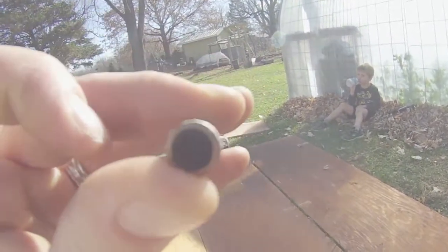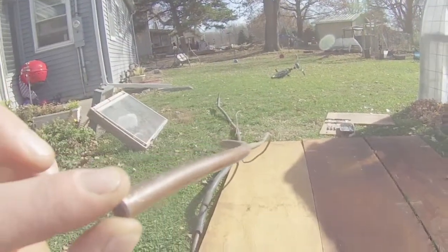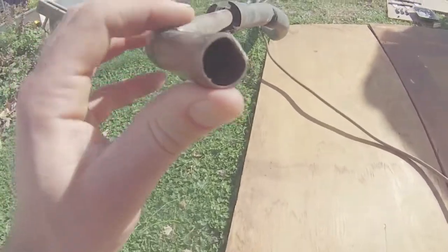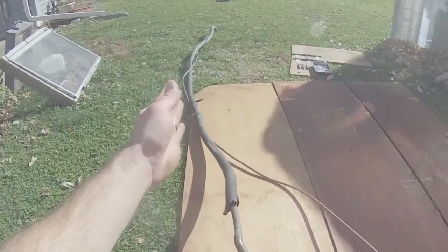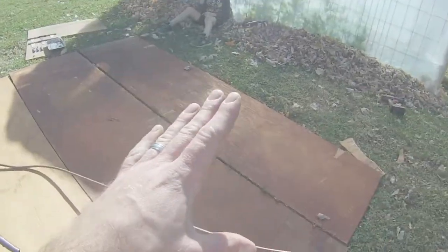We have about a quarter-inch tubing, maybe a little bigger, and we have some that looks to be half-inch. We have about 10 feet of our half-inch and about 12 feet of our quarter-inch tubing here. We are going to coil all of this up inside of our compost pile.